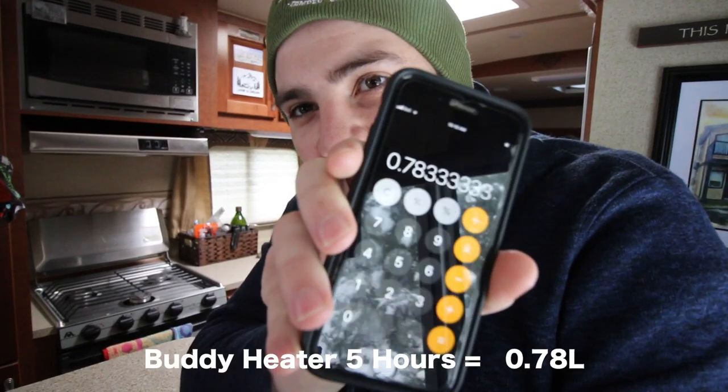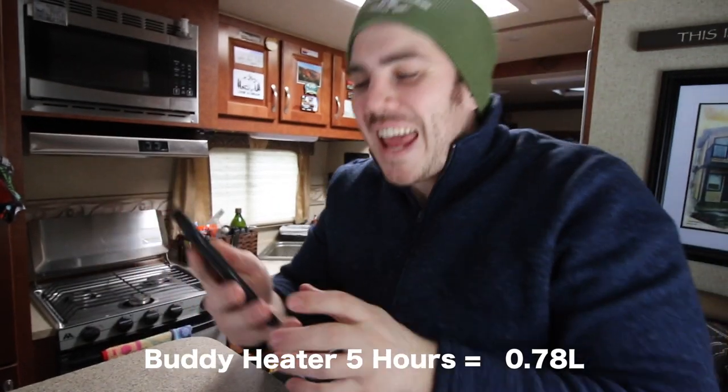For the buddy heater tank, the result was inconclusive — it used such a minimal amount of propane that the Costco machine didn't even register it. So I used the box spec: the buddy heater on high goes through one 16-ounce (0.47 liter) canister in three hours. Scaling that: 0.47 × 2 = 0.94 liters per 6 hours; divided by 6 and multiplied by 5 gives approximately 0.78 liters in five hours.